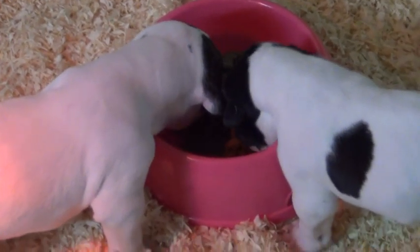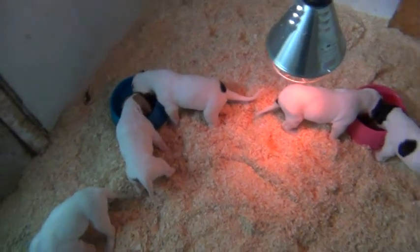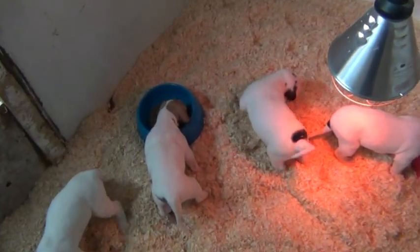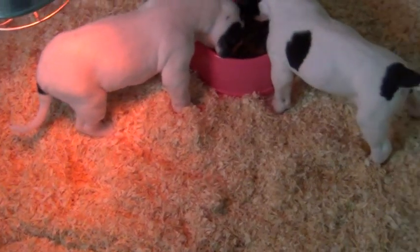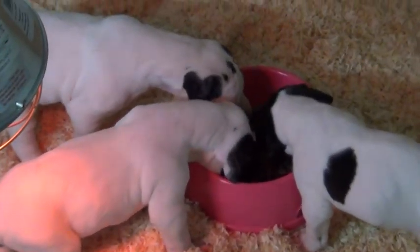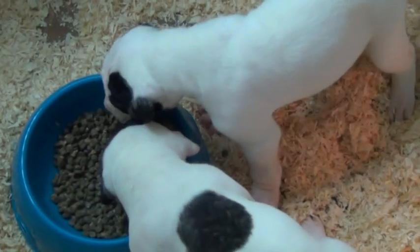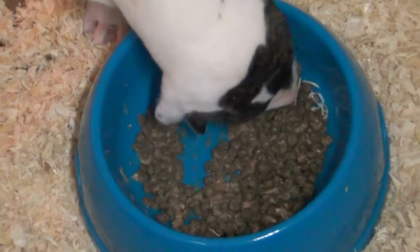In my case with eight puppies, what you'll then do is pair them off - it doesn't always work out that way, they'll walk around and eat, but try and keep them in pairs. You can see they're enjoying their first meal.